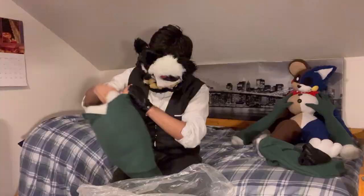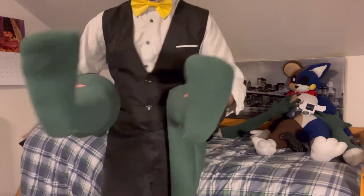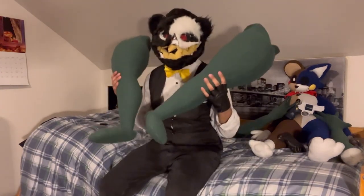And here comes failure number one — I accidentally sewed the feet the exact same way, facing the exact same direction. So now this girl has two left feet — well, two right feet if we're being correct about it. So I gotta go fix that, and fix it I did. Moving on — there you have it, now I have two legs. Well, I mean I've always had two legs, but now the doll has two legs.